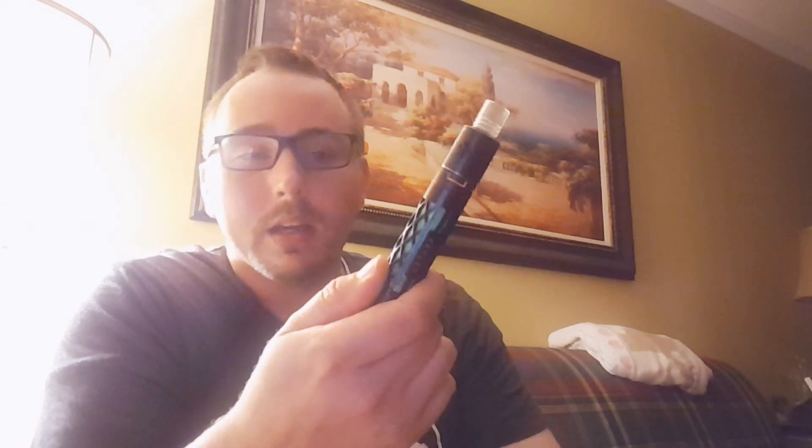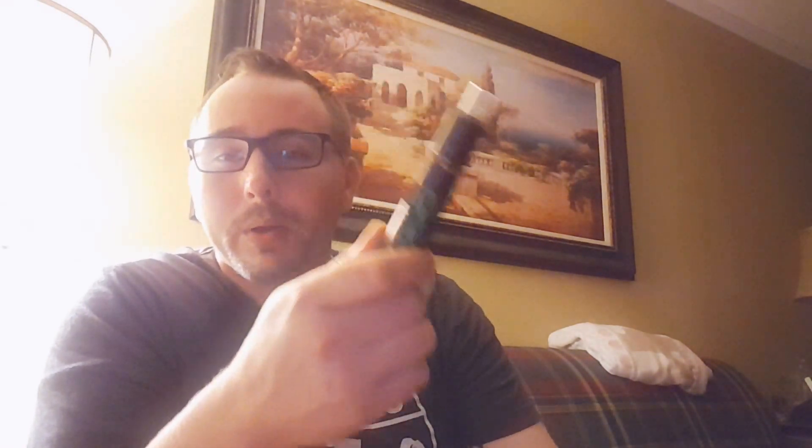I cannot say enough good things about the EH Pro — five stars, two thumbs up. People are going nine hours on the same build I'm doing, 0.14 ohms, going that long. That's pretty incredible.